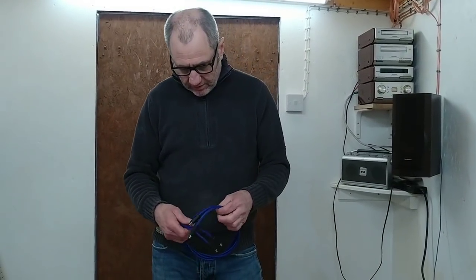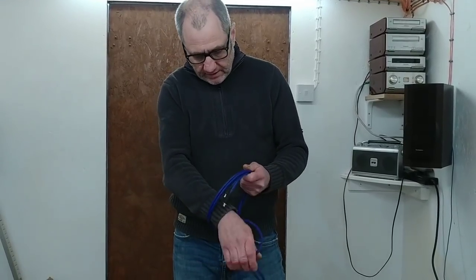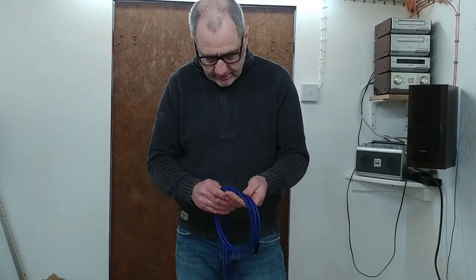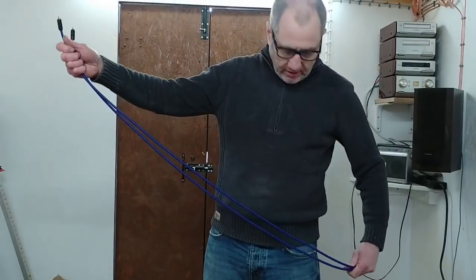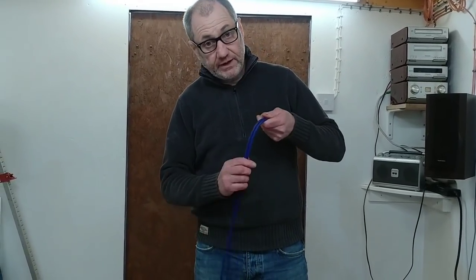Hello guys and welcome back to another Tweaker Man video. In this video I'm going to show you how to terminate some off-the-roll interconnect cable. Now this isn't just any old interconnect cable — this is a Van Damme cable. In 2006 I actually ran my own audio accessories business and I used to sell loads of cable. I tried so many different off-the-roll cables and this is one of the best ones I came across.